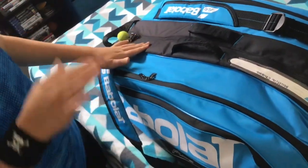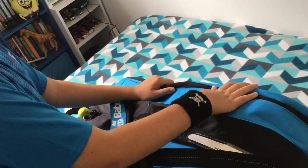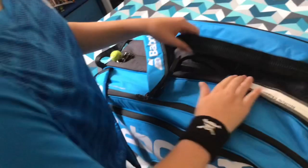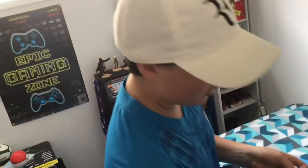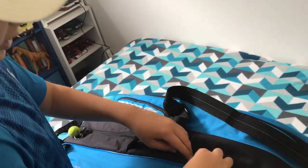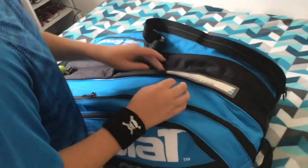That little compartment is filled by the shoe pocket. Now in here I keep my rackets, which I can't show right now because it's a work in progress, but I'll show soon. I have my name tag here. By the way, this is not a sponsored video, but you can go to Babolat's website and customize your own bag. I personally haven't customized this one, but I feel like every pocket is very nice and big.